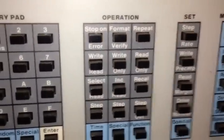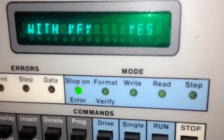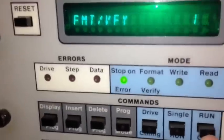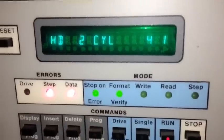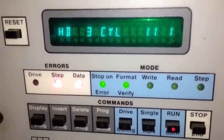The next step is to set it to Format and Verify, then hit Enter. We hit the Run button, and as you can see, it's stepping through and formatting and verifying the hard drive.